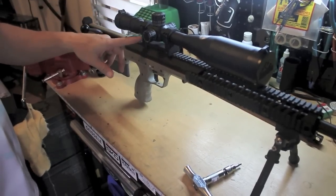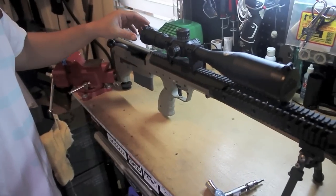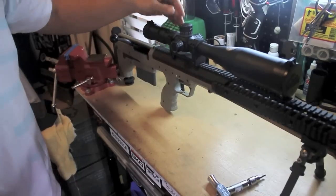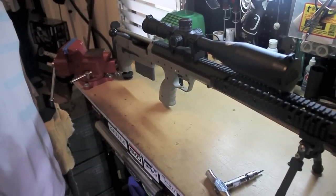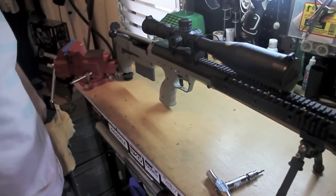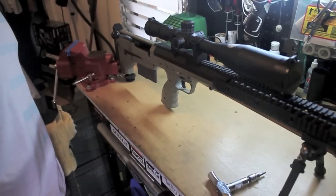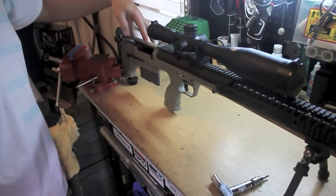If you really need a different cheek weld, you could always get a different mount — either a different MOA or a different height mount. Night Force makes a couple different ones. I heard the Department of Defense wouldn't give them a contract unless they put one in — some kind of special forces contract requirement.